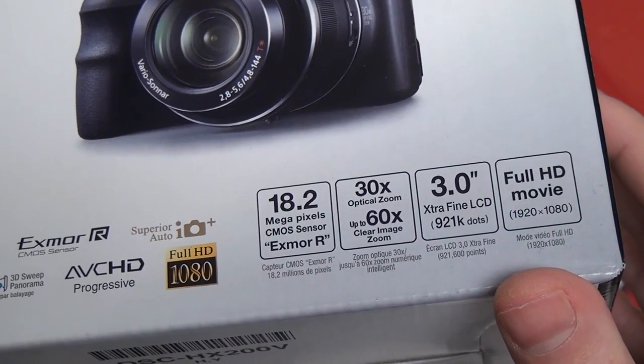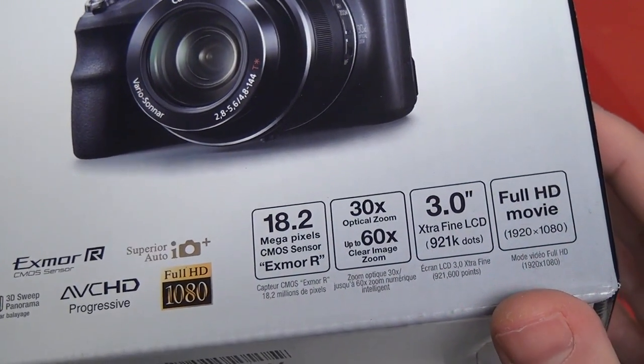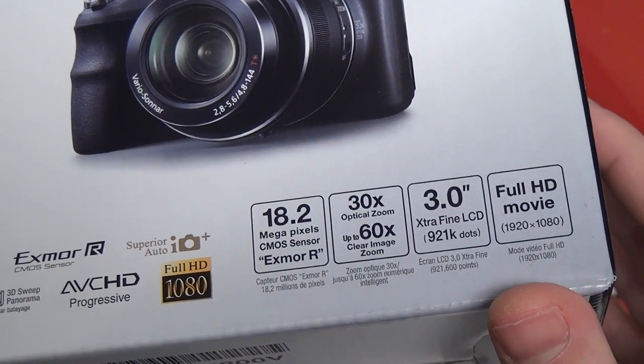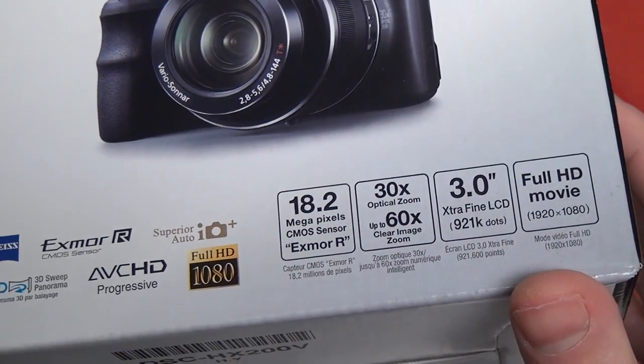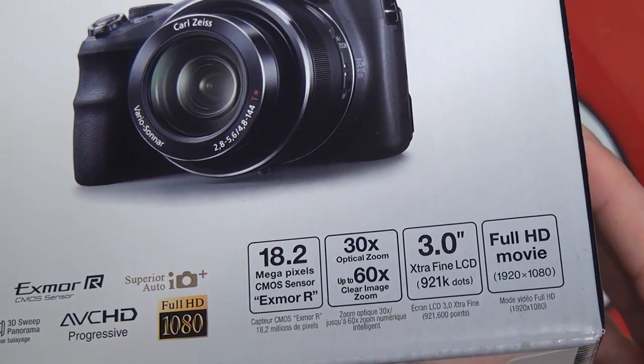The LCD on the back is pretty much the standard 3-inch, 921,000 pixel display that Sony uses on most of their point and shoot cameras, but it does articulate. Another great feature of this camera is its HD movie mode.